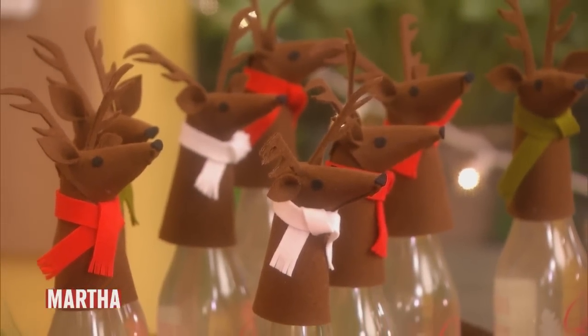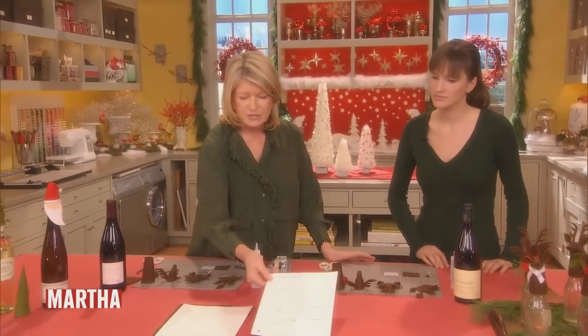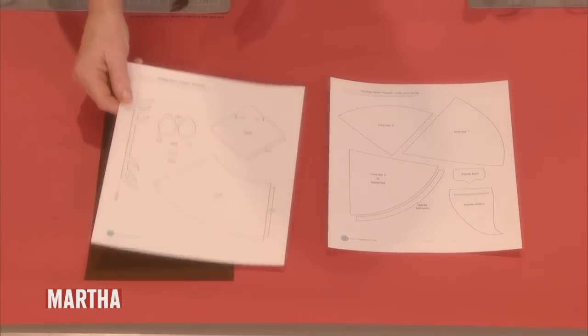We're going to show you how to make the reindeer wine topper. The template looks like it's rather complicated. There are a lot of pieces, but that's okay. It's easy.